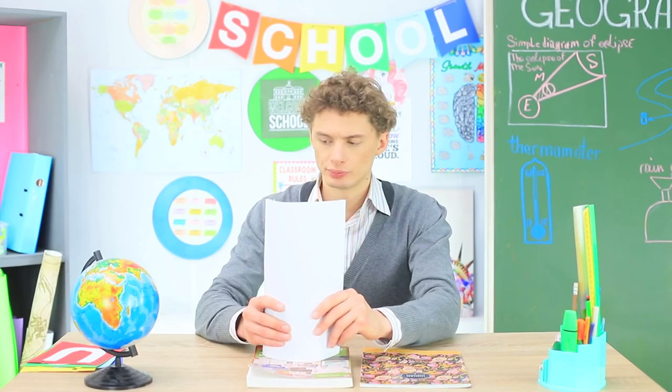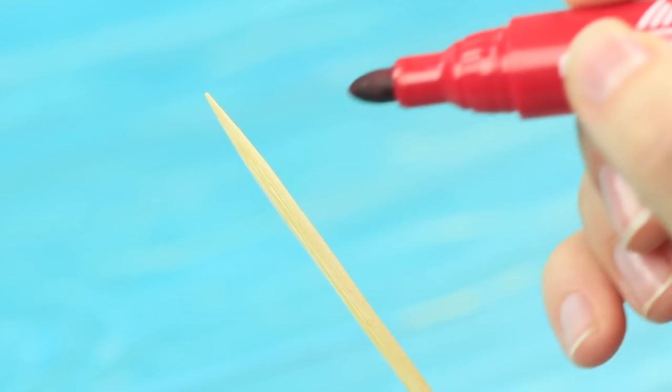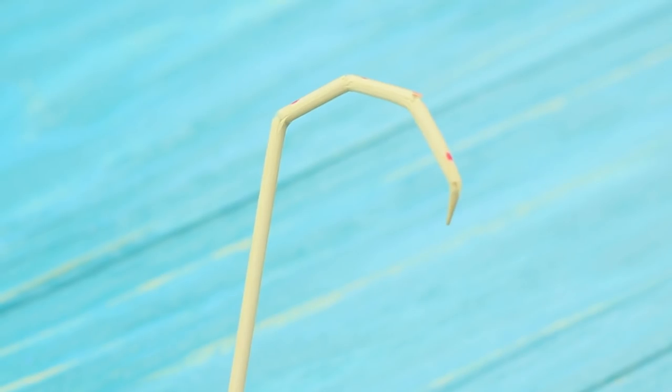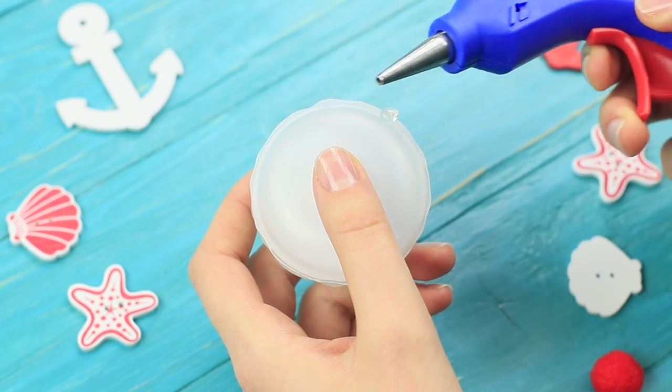Mr. Sebastian has a problem too — he is particularly clumsy today! It looks like the paper clips are jumping out of his hands! The girls want to help their clumsy teacher. Mermaid remembers an old friend of hers: cute crab, the keeper of paper clips! Make marks on wooden skewers using a marker, then slightly break them where you put marks so that you get a crab leg. Make six legs and hot glue them to a round container.